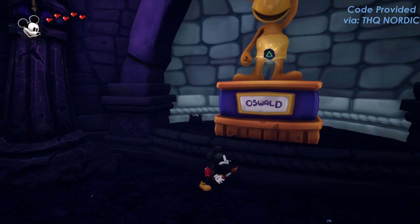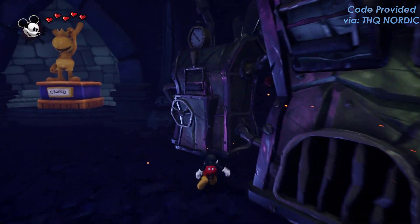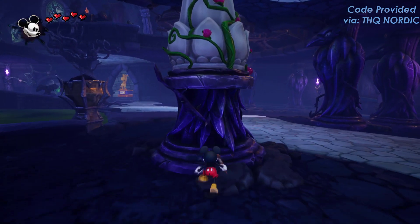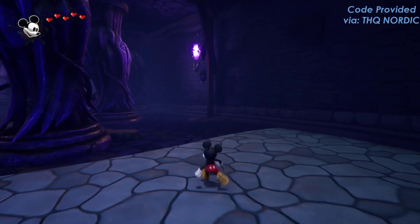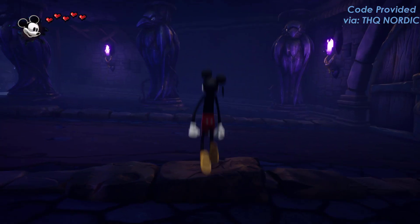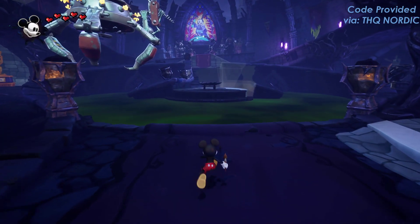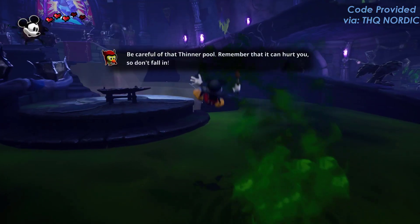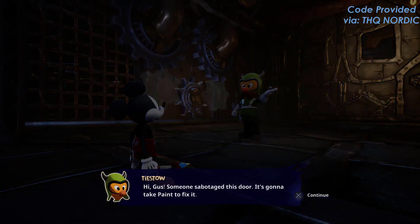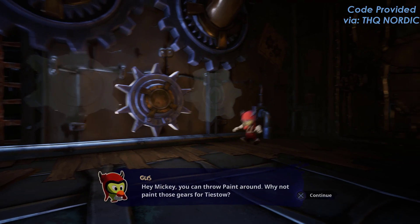Disney's Epic Mickey Rebrushed is a fantastic game. It brings the magic of Disney to life in a vibrant 3D platformer. This beautiful remake sends Mickey Mouse on an epic journey through the Wasteland, a realm of forgotten Disney characters. Armed with a paintbrush and thinner, you shape your adventure and the fate of this alternate world.